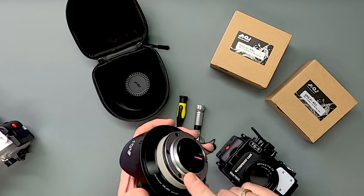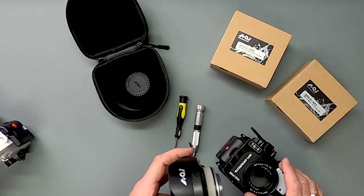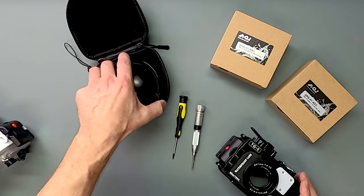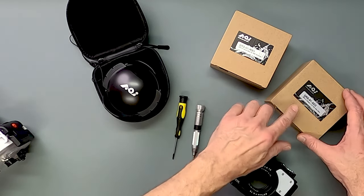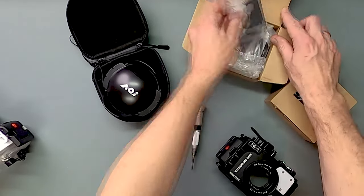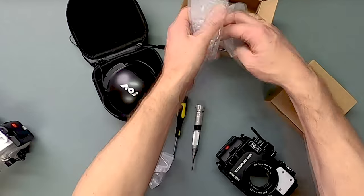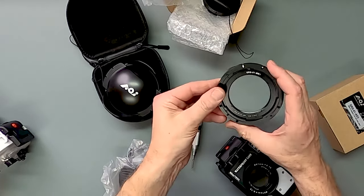So you'd have to mount it down here like this, which is not great. Actually, I misspoke — it's not M67, it's the M52 thread. So I'd have to take this one off and screw it in there. But there's an easier way, and that is by using the bayonets. So what I'm going to do is mount first the housing bayonet here and show you how that is done. The bayonet is a quite flat little thing.